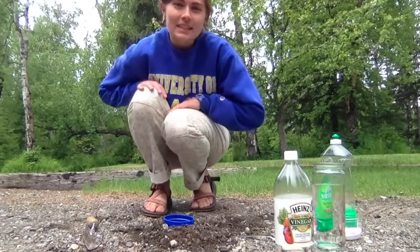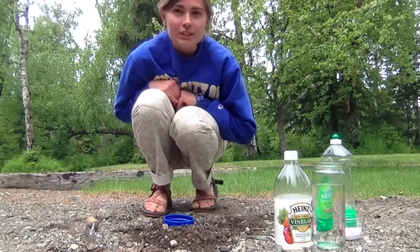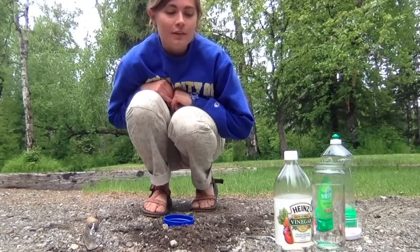Hi, I'm Ellie. I'm a senior environmental studies biology major at Whitman, and today I'm going to show you how to build and set off a volcano.